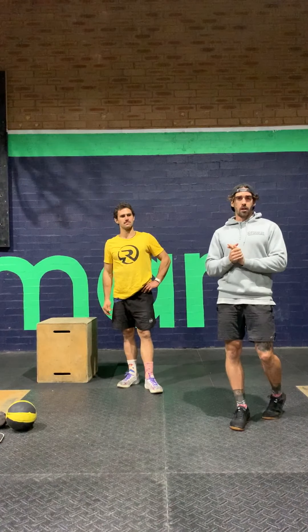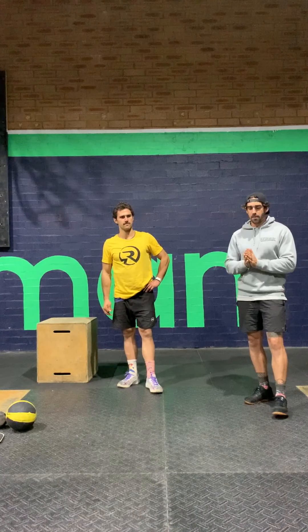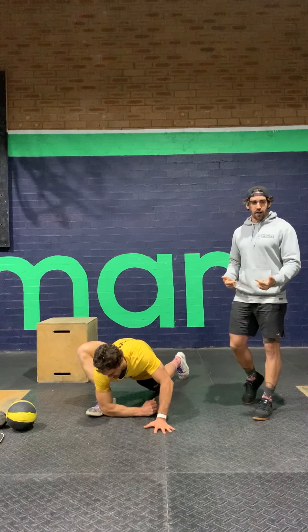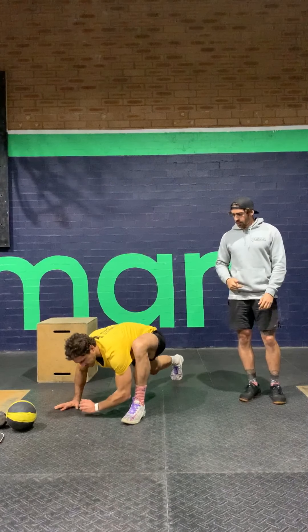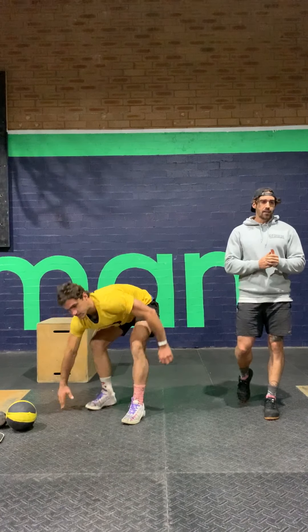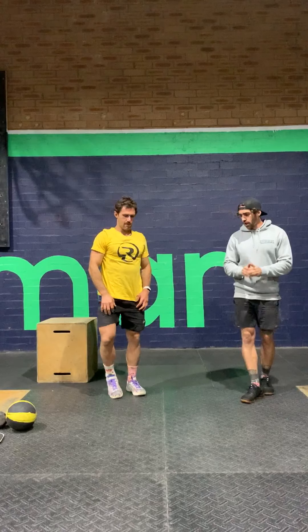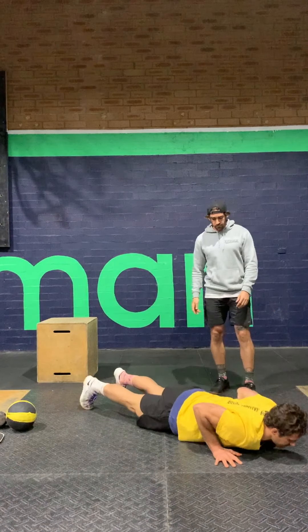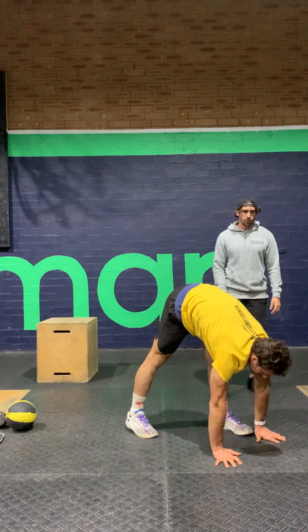From there we'll move into some bodyweight stuff. First of all, some Spiderman lunges — we've got 10 of these, 5 on each leg, trying to get down as far as you can. Then we've got an inchworm with a push-up, so walking those hands out, down to a push-up, and then bringing your feet back to your hands.